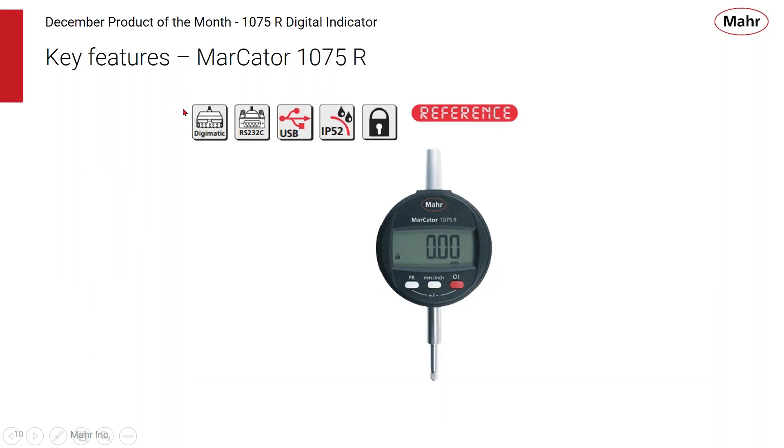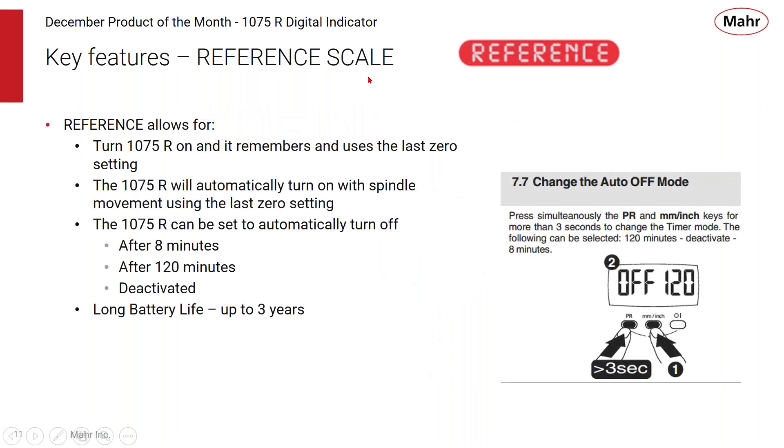A key feature of the Markator 1075R is the built-in reference scale, which is common across all MARS products — calipers, depth gauges, digital indicators, and micrometers. This reference feature means whenever the 1075 is turned off, it remembers the last zero setting. Whenever it comes back on again, it doesn't need to be re-zeroed — it remembers the last reference point. This saves a step: if it goes to sleep and comes back on, it's ready to use without placing the master back in to re-zero.